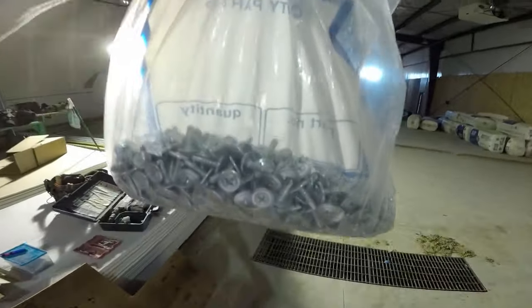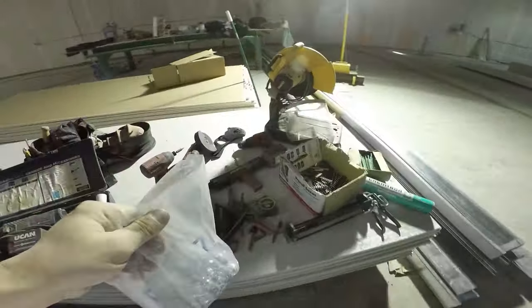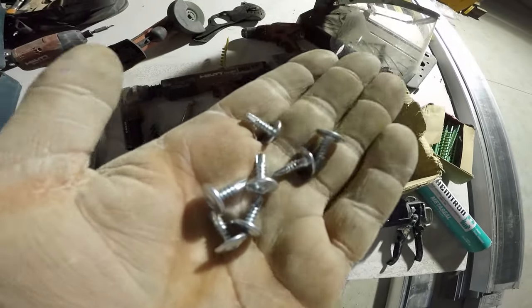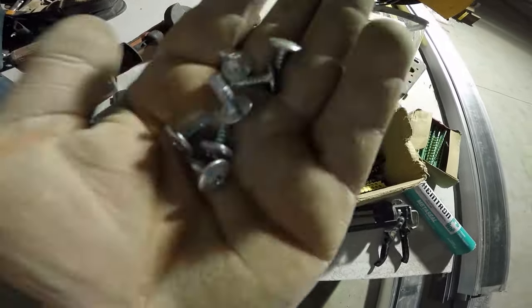The last thing you're going to need is screws — framing screws, these little Keller screws or wafers, whatever you want to call them. They're self-drilling framing screws.